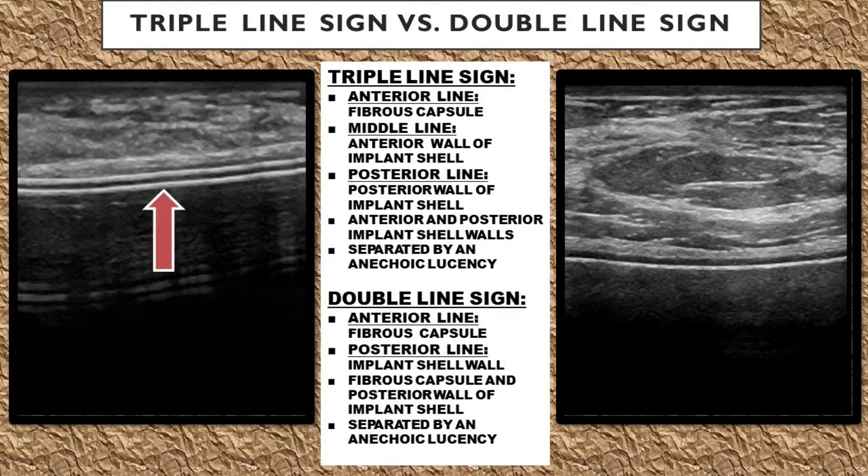Some implants have an implant shell composed of two layers, which forms a triple line sign on ultrasound. The anterior line is the fibrous capsule the body makes around the implant, the middle line is the anterior wall of the implant shell, and the posterior echogenic line is the posterior wall of the implant shell. The anterior and posterior implant shell walls are separated by an anechoic space called an anechoic lucency.